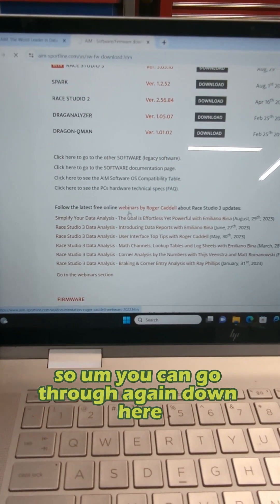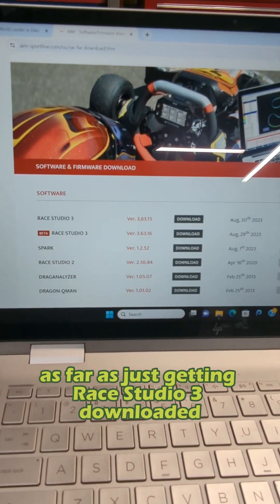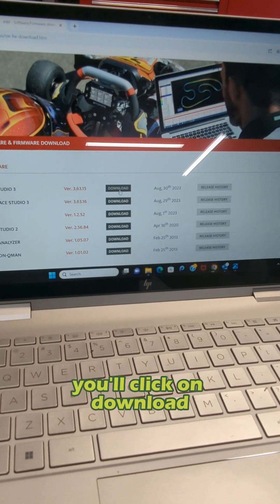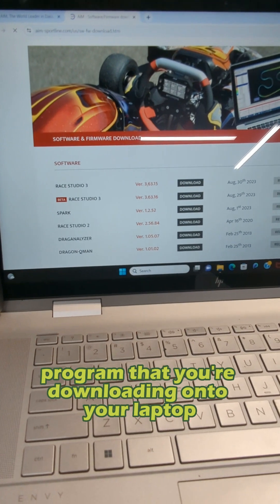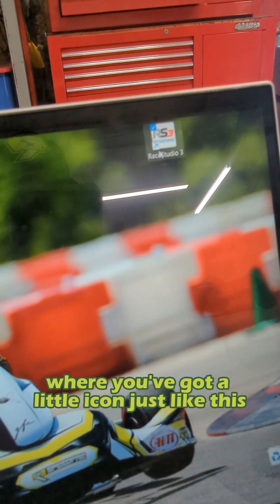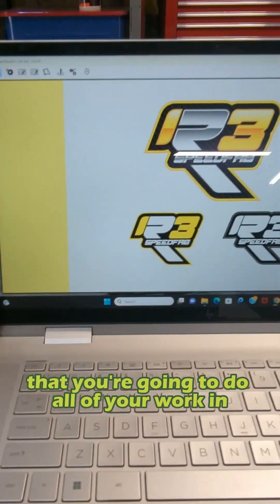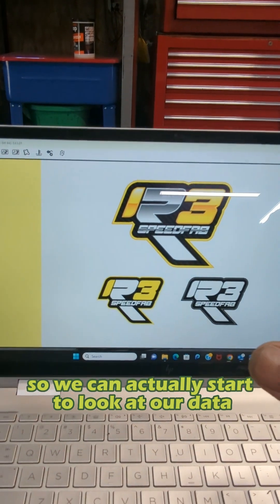We're going to be real simple today — just getting Race Studio 3 downloaded onto your laptop and getting a data connection. You're going to click on the download button here. You'll click download and follow the prompts through. Race Studio 3 will guide you through the installation like any other program you're downloading onto your computer. Follow all the prompts, and eventually you're going to get to a point where you've got a little icon on your desktop — that's the Race Studio 3 icon. Now we're going to open that up.